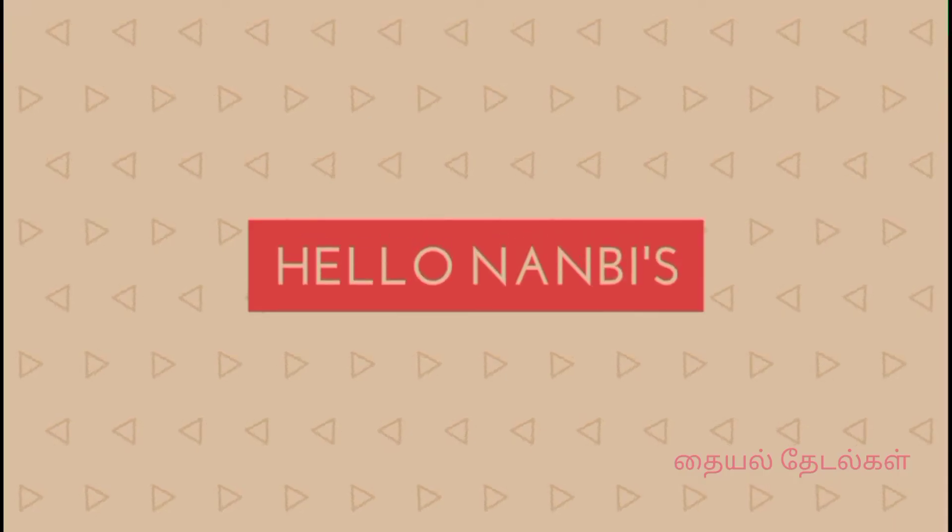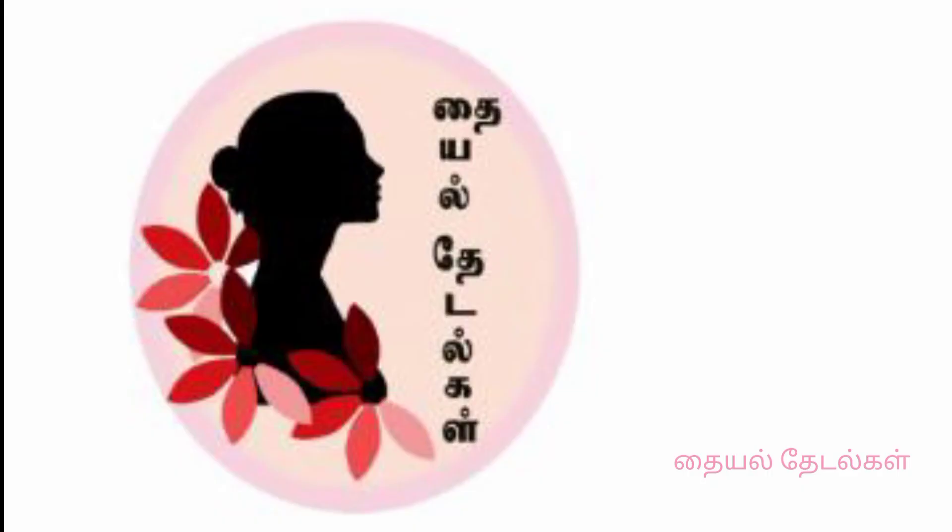Hello NBs, welcome to the Thayal Thadalkul channel. I am here today and I am going to talk about cooking, vlogs and shopping.